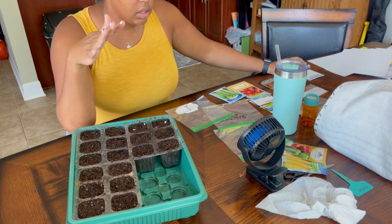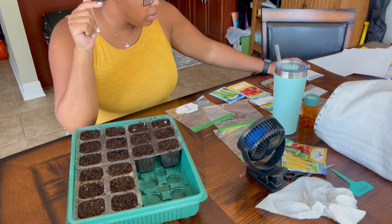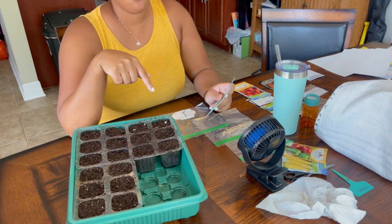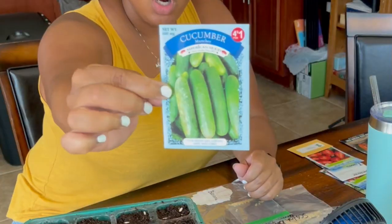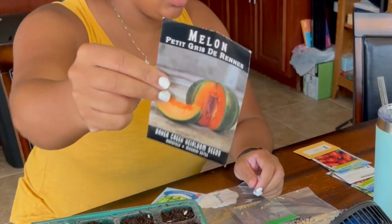I don't really like to mix and match a lot unless I absolutely have to. This is going to be one of those cases because I only have two types of cucumbers, and two types isn't going to be enough. So I did four of the Itachi, I'm going to do four of the munchers, and then in the last two cells, I'm going to do my petite grass melon.